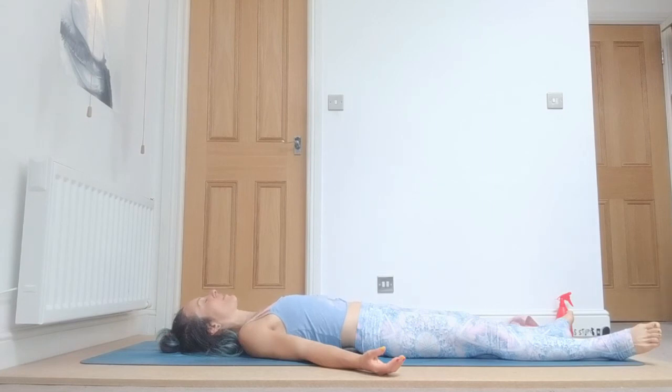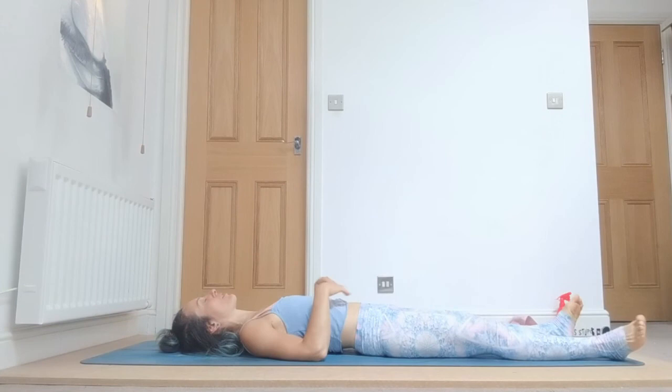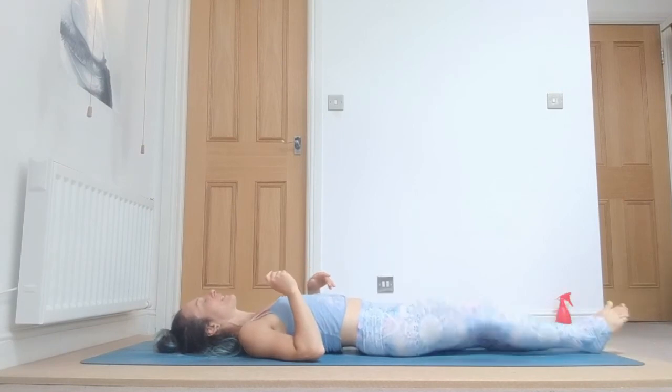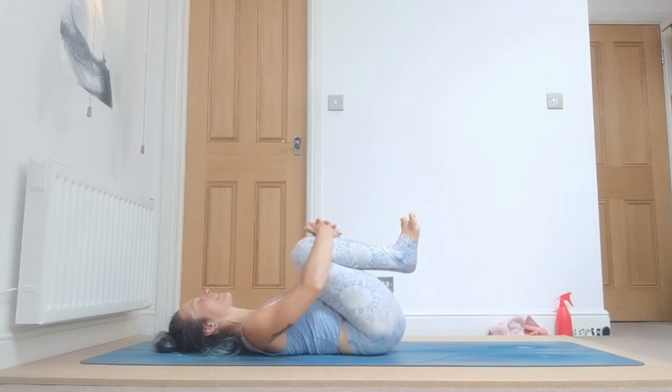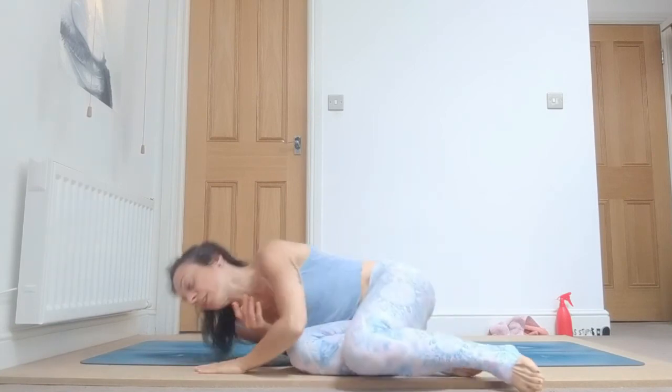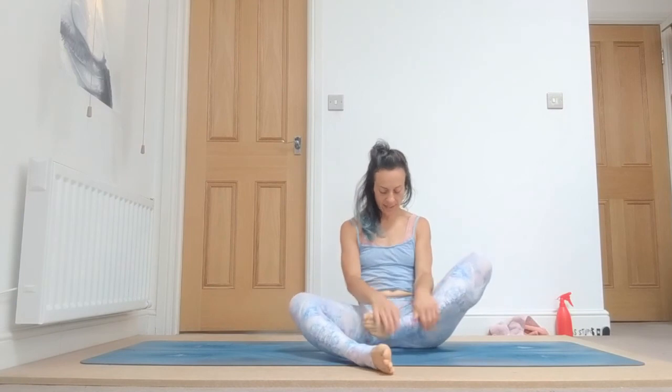Slowly bring your attention back to your physical body and bring movements in your fingers, toes, maybe your feet, your arms, or your head. Slowly and gently bring your legs together and your knees by your chest — give it a little squeeze and a little massage. Keep observing your breath, your eyes are closed. With the next exhalation, roll down on your right and lift up. Take a seated position of your choice. Close your eyes, bring your hands over your knees, lift your spine up, release your shoulders down, close your eyes, tuck your chin under gently, bring space in your neck area.